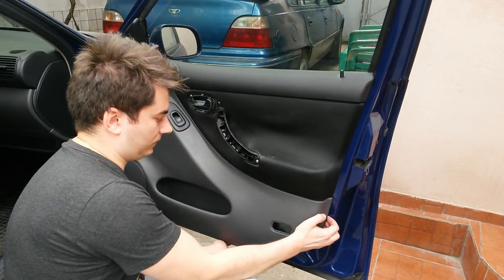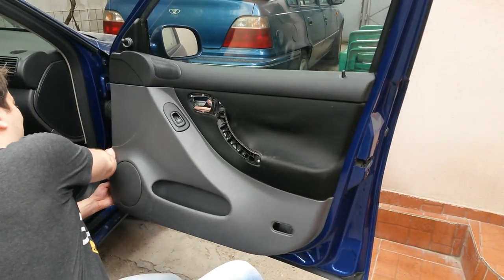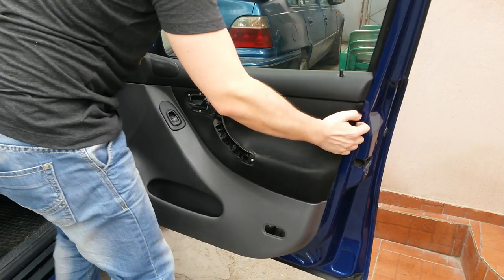Now pull the door panel to remove it — it's held in place with plastic clips. Be careful not to damage the wires for the window switch and tweeter.